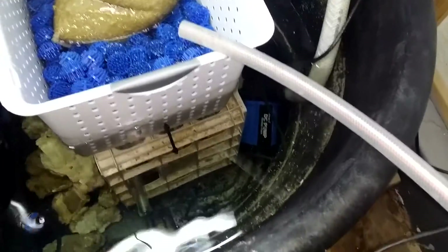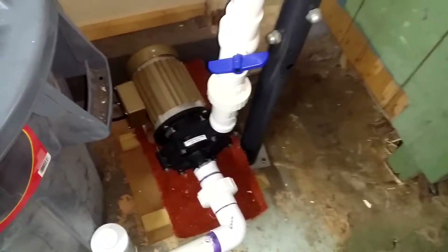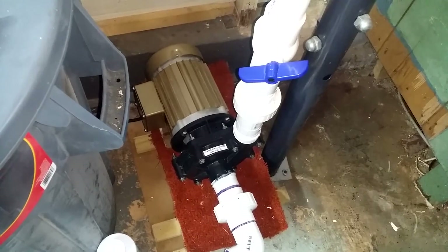There's the DC 12000 — I believe that's what it is. Everything is just doing awesome. The saltwater in here, the hammerhead barracuda, it's been a real champ. Everything has just been doing great.